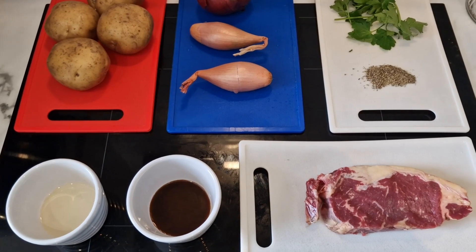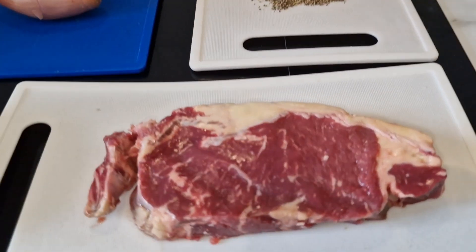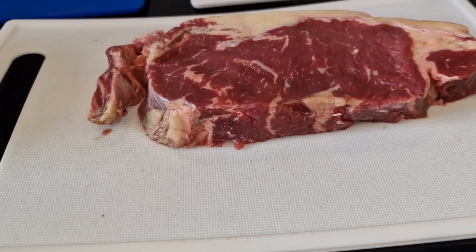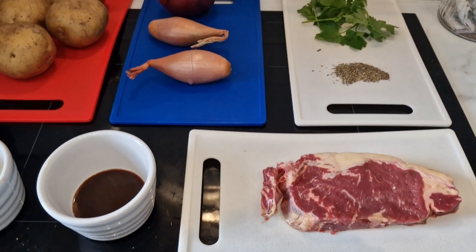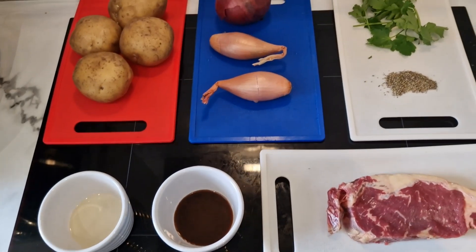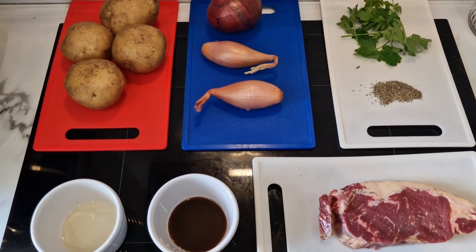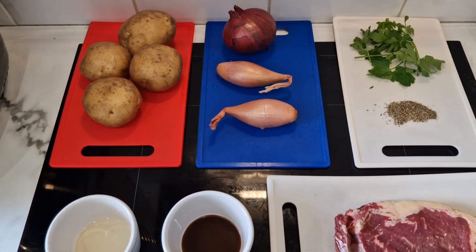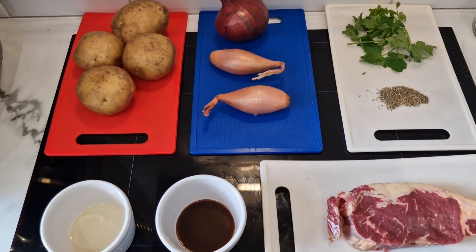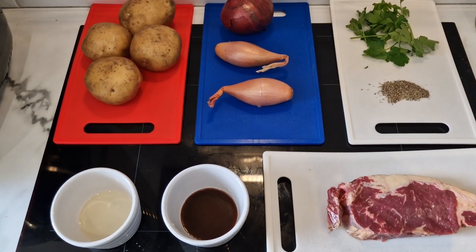There are actually three of these sirloin steaks, however I am the only person in this house who will eat steak. So what I'm going to do is make this for one - I'm going to have to do some tweaking to the amounts of things. I'll be using all the potatoes and tweaking it so it comes down to just for one person.